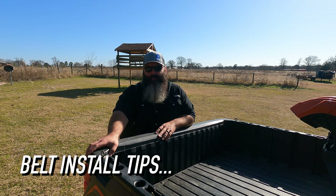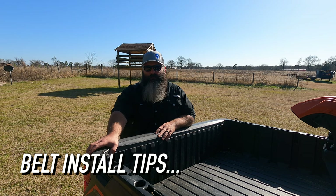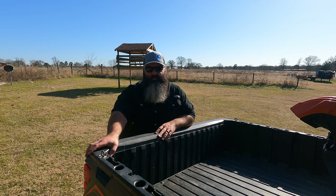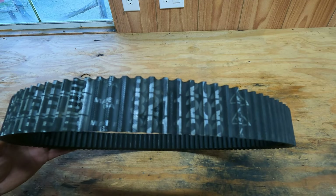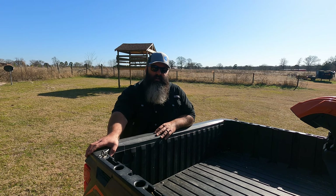Belt Install Tip: Make sure you install the belt properly. When installing a new belt, you need to be able to read the manufacturer's name on the belt. If it's upside down, then you might have installed it incorrectly. I'm not speaking for every manufacturer — that's just the rule of thumb I've always operated by, and it works, so take it for what it is.